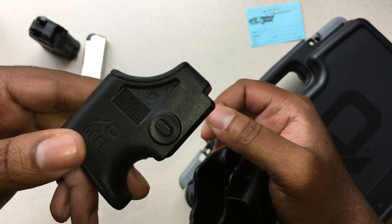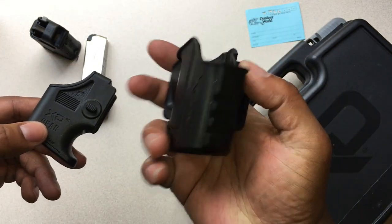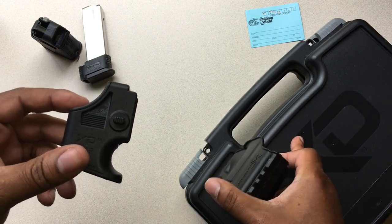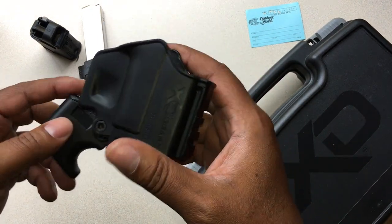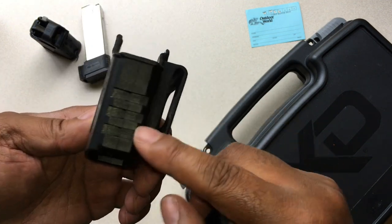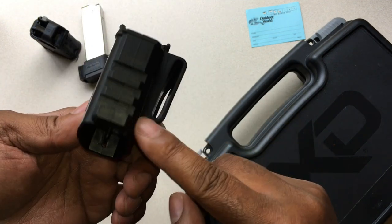Because a lot of people see me with this and I'm never wearing a holster. You get a holster with this when you purchase the XD Mod 2 — you buy the whole kit. You get a holster as well, and on the side of this holster you see this Picatinny rail. It's not a true Picatinny rail.